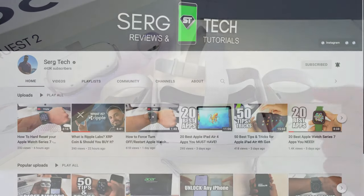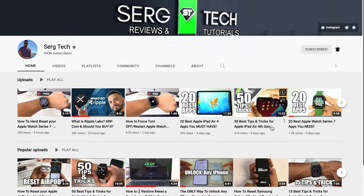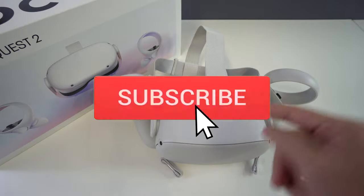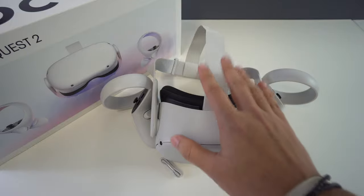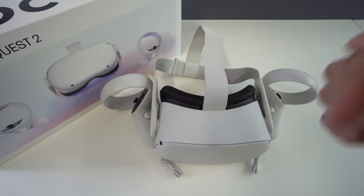Welcome to Surge Tech. Our mission is to help you get the most out of your tech through reviews and tutorials. If that's something you're interested in, make sure to subscribe and don't forget to hit that bell to get notified when we release a new video. There are also useful links below in the description covering everything that we discuss in this video.